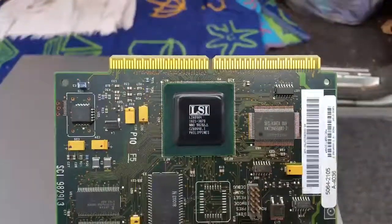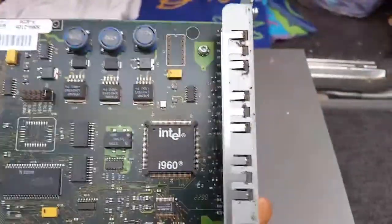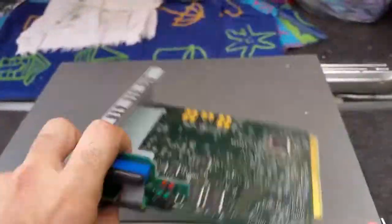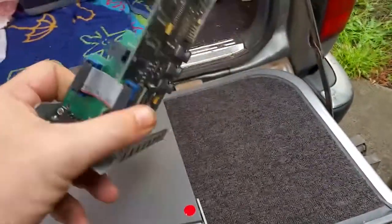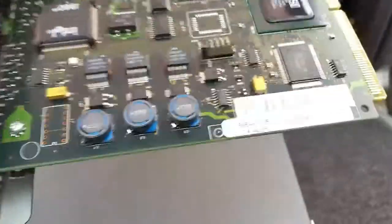Alright, so this is the control panel. We've got an LSI control chip there, an Intel i960 processor chip. That's probably the ROM; that'll be the processor. Some status lights there. Capacitors, inductors — made in Singapore.